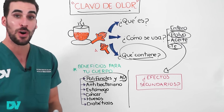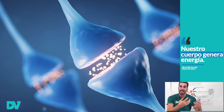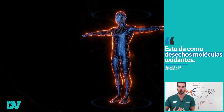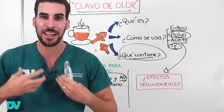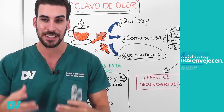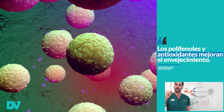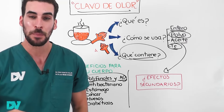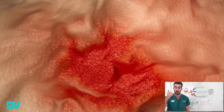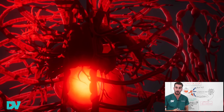Los polifenoles y los antioxidantes los hemos hablado muchas veces. Nuestro cuerpo para funcionar en sus células genera energía, y esa producción de energía da como desecho moléculas oxidantes. La inflamación de nuestro cuerpo también genera oxidantes, que nos envejecen, destruyen nuestras células y proteínas. Si consumes suficientes antioxidantes y polifenoles, vas a mejorar el envejecimiento de tus células y vas a vivir más saludablemente. Los antioxidantes se han relacionado con la mejoría del cáncer, la diabetes, la hipertensión, el colesterol en sangre y las placas en las arterias.